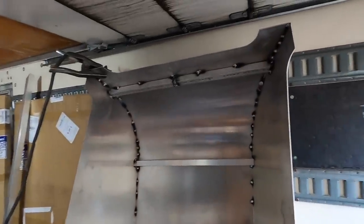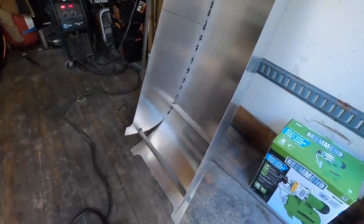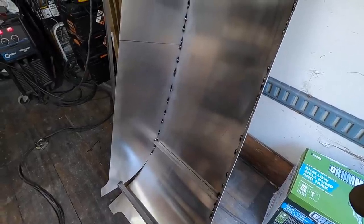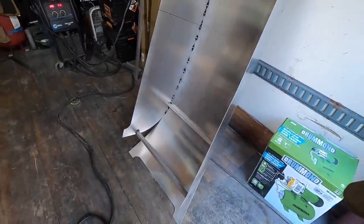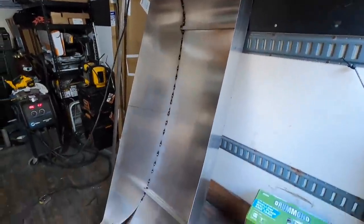Welcome back to my shed. Got the top part tacked together, now I'm working on the bottom. I'm going to lean it against the wall, and when I push down right here it folds it down, and I just keep tacking and tacking as I go, trying to keep everything in the right spot.